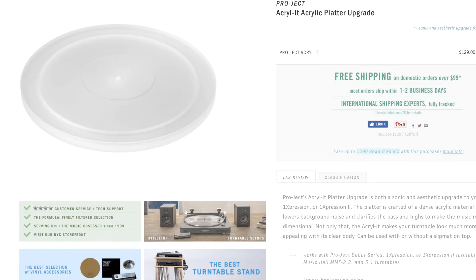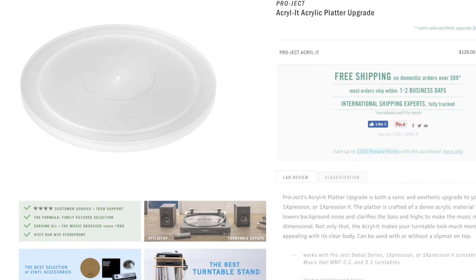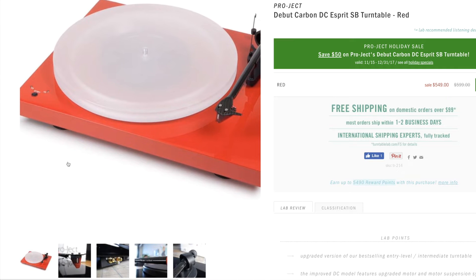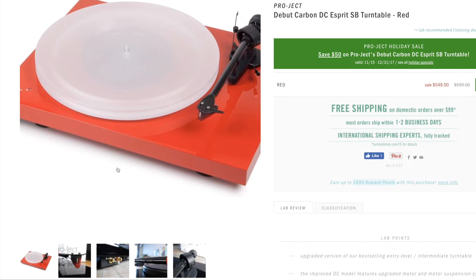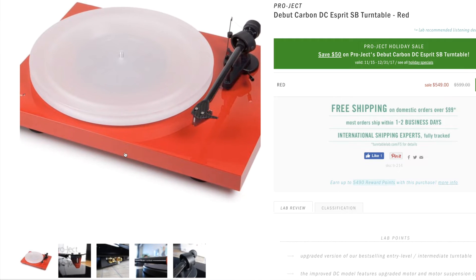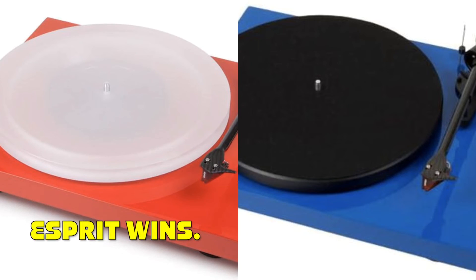As we discussed earlier, the Debut Carbon Esprit also comes with the acrylic platter. So if changing speeds with minimal effort or having an acrylic platter for improved playback and no static are important factors for you, it would make much more sense to go with the Debut Carbon Esprit over the Debut Carbon DC.